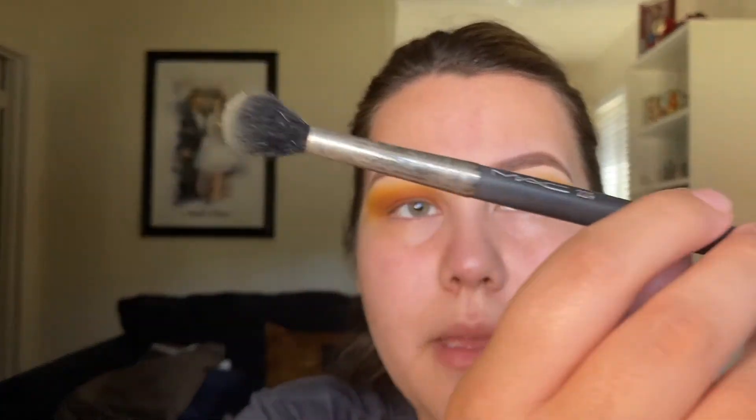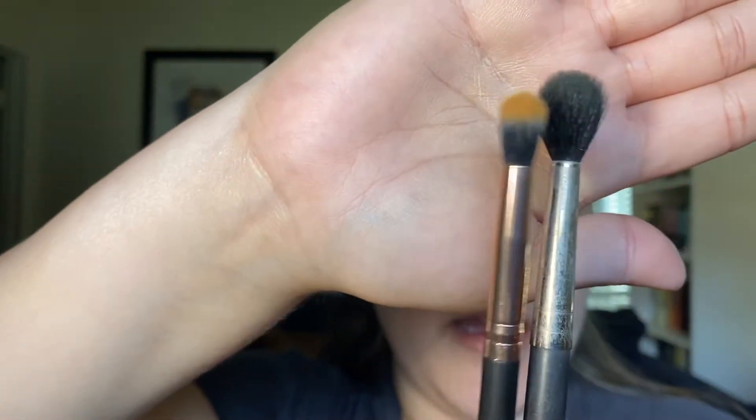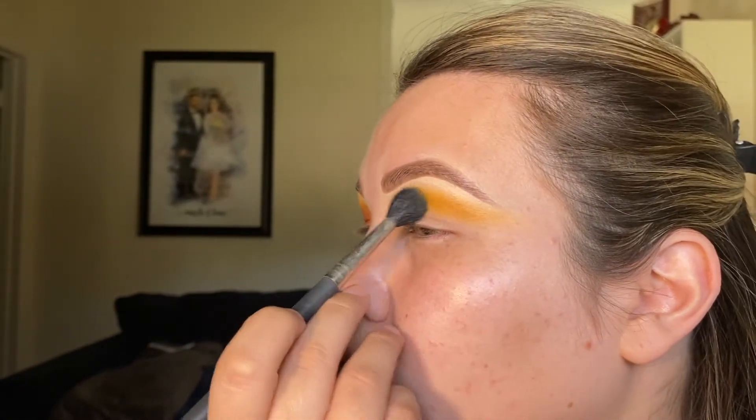Then I'm also going to take a MAC 224 brush — it's a really really fluffy brush, not super dense, compared to the smaller Profusion brush. I'm going to go back into the Serendipity shade and just kind of diffuse the color and spread it out a little bit.